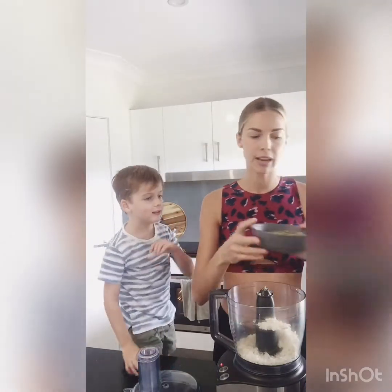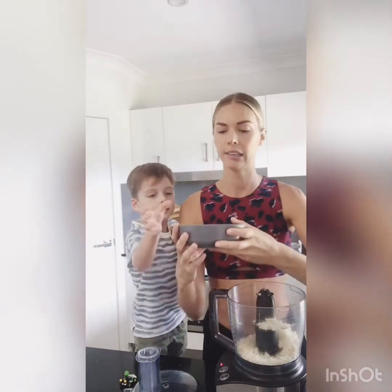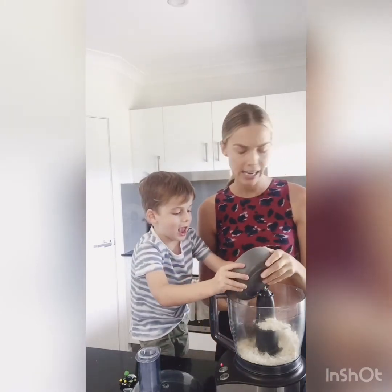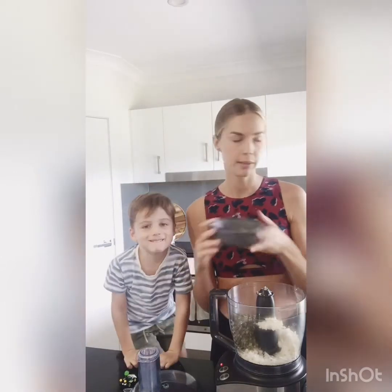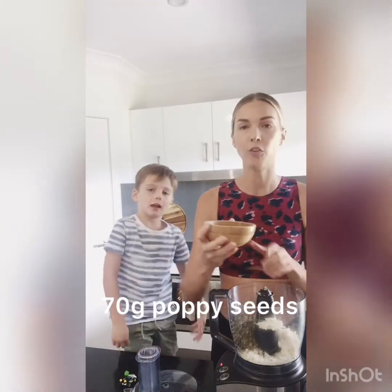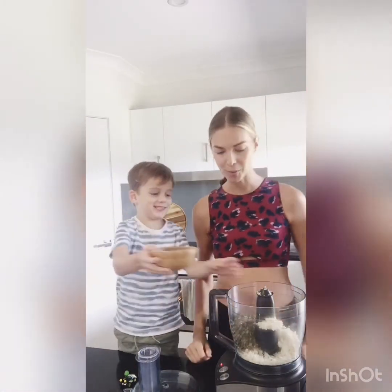We've got 80 grams each of pumpkin and sunflower seeds, which works out to about half a cup of each. And then we've got 30 grams of poppy seeds. Pop those in.